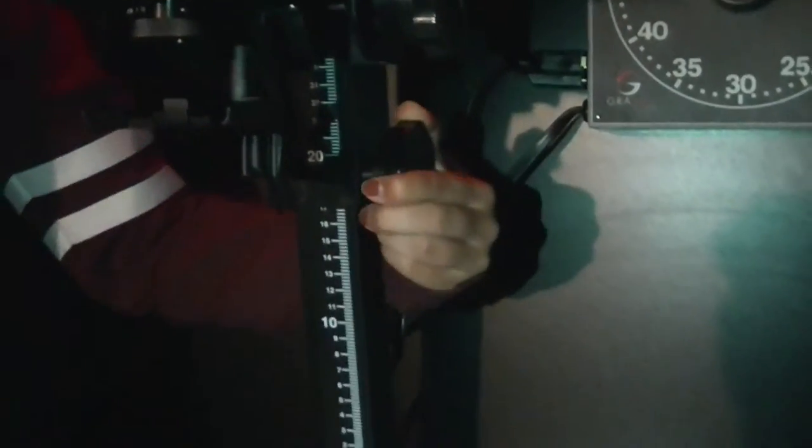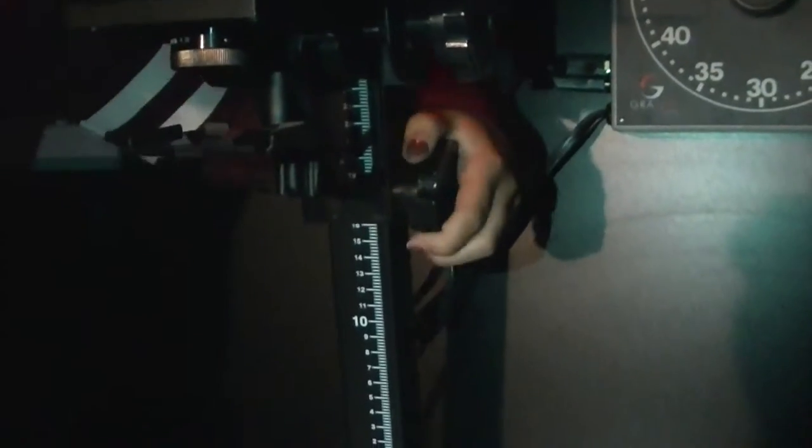This determines how bright or dark you want your light to be. This is the security light to make sure that you're not exposing your photo before you need to. Right here adjusts how big or small you want your actual picture, and this nozzle right here is the focus.